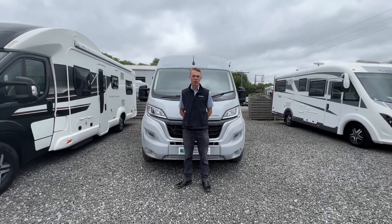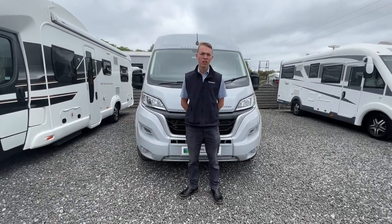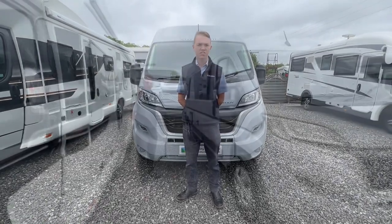Welcome to Time Valley Motorhomes. I'm Callum and this is the external handover on an Autotrail Expedition 67.